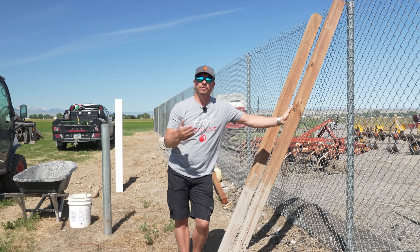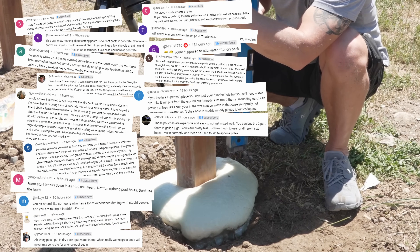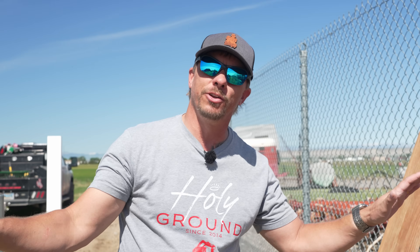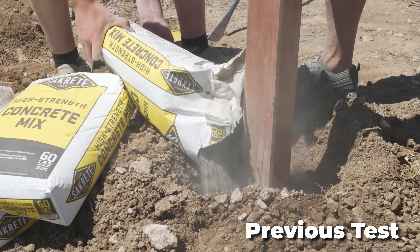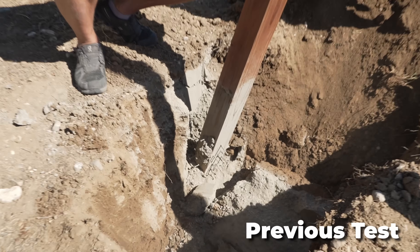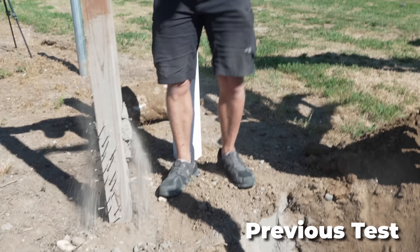Two weeks ago we released a video about the difference between wet set, dry pack, and foam, and you guys had a lot to say. These posts were set last week, and this week we're going to set them differently. We're going to add water — not a true dry pack — dry pack it, then add water at the top to see if that makes any difference. The other post fell apart because it was dry packed with no water added, and the whole point of setting that post is to see whether those screws in the bottom actually did any good.